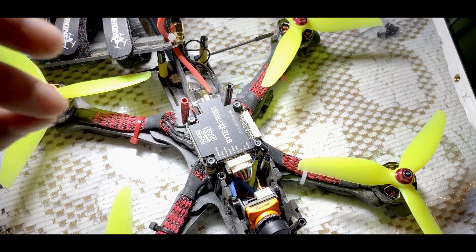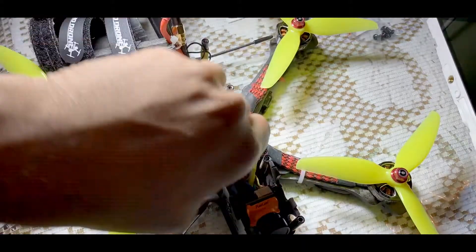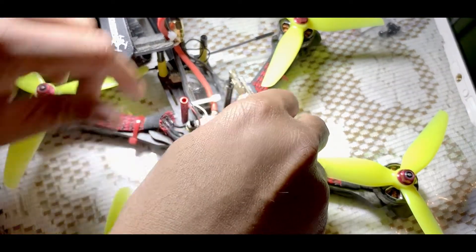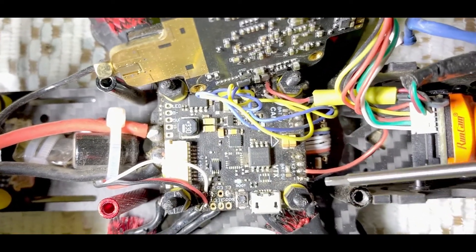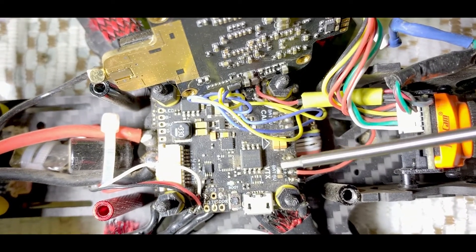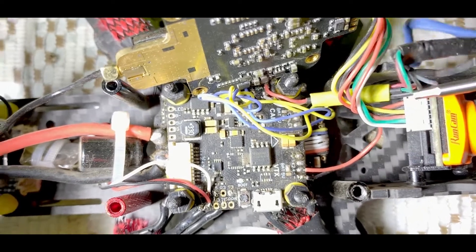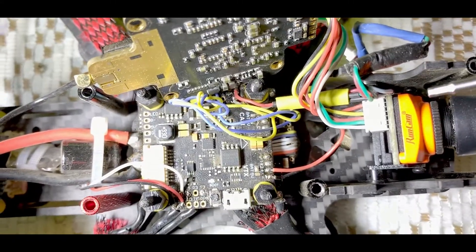Wiring is probably the most simplest thing you have ever done in your life. I'm using a T-Motor F4, so I have to solder these two pads to get battery voltage. That's positive - that will get battery voltage and a ground negative. This connects to this unit and goes all the way to the front. And the rest you can connect to the camera.